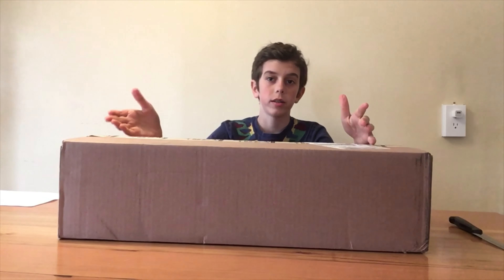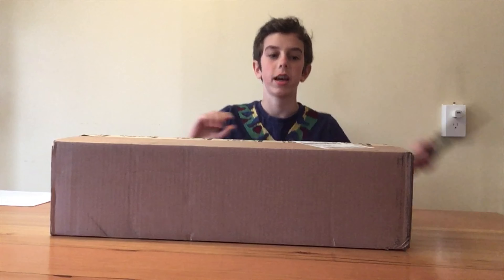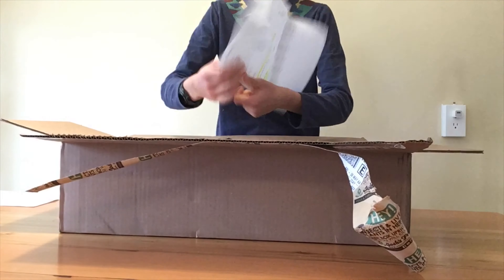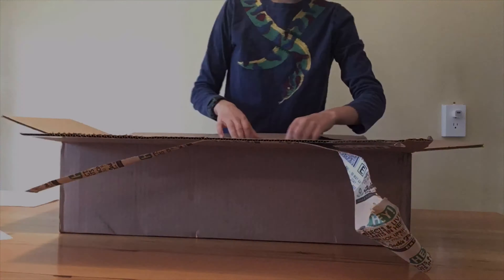Hey, what's up guys, Sam from Arctic Gecko. Today we're going to do an unboxing and setup of my new bioactive enclosure. I'm turning Ember's old cage bioactive — when I get eggs from Mango, the babies will go into the smaller cage, and I'm turning that bioactive.